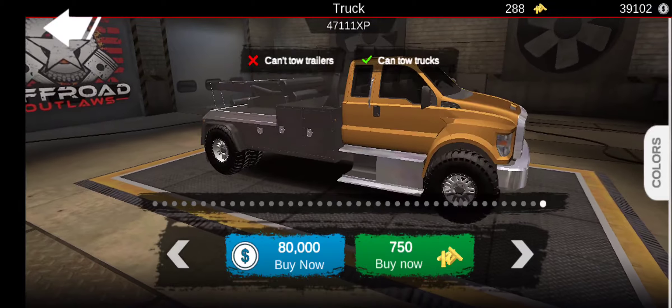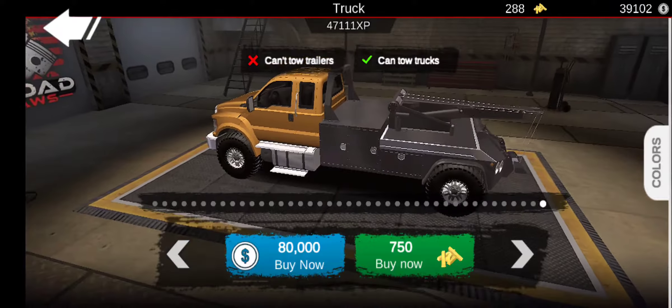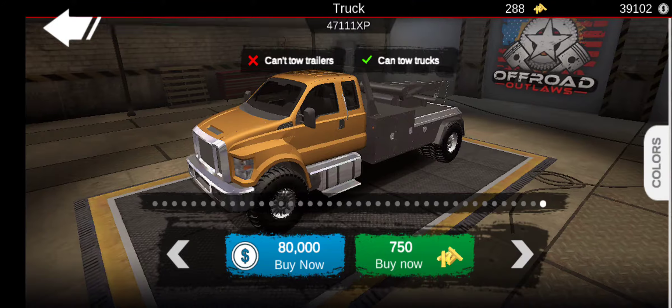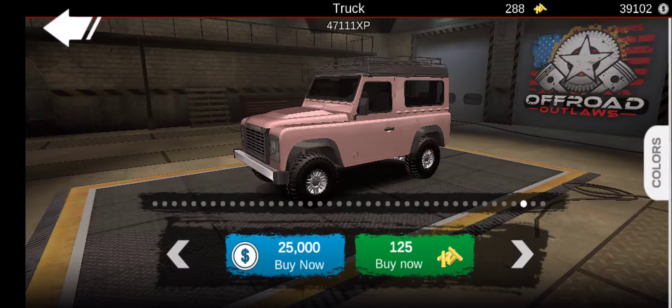You guys will see what I take with me too. We're going to go to a map and test this truck out. Almost forgot — I forgot to show off what they added. Oh, they added boats: this boat, this boat, and like two race boats, two regular boats — I already bought this one — and then a jet ski.